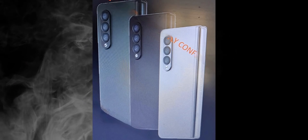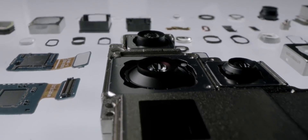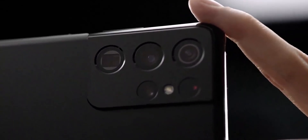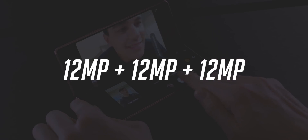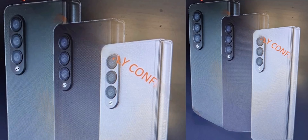Here is how the Galaxy Z Fold 3 looks from the back. A few days ago we talked about how Samsung is not using the best camera setup on this foldable that they have on the S21 Ultra. Samsung has decided to not include a periscope zoom camera, but instead has opted for a more traditional triple 12MP camera array, and that's what we see here on this phone.